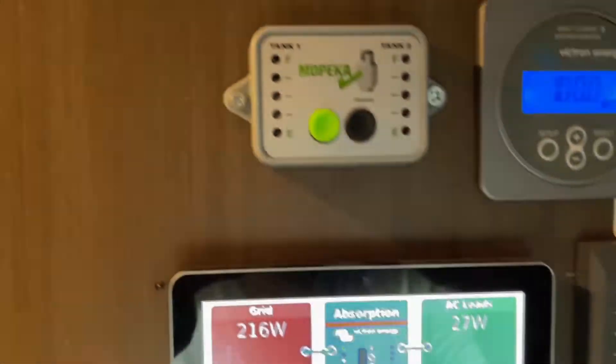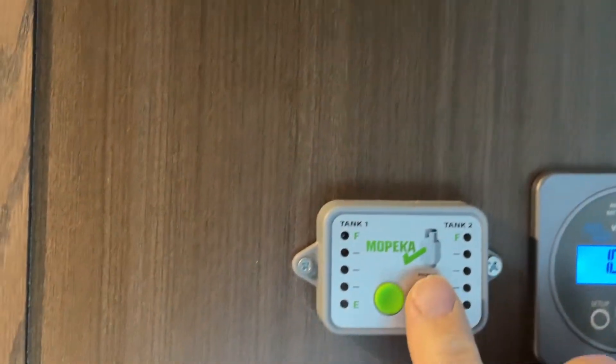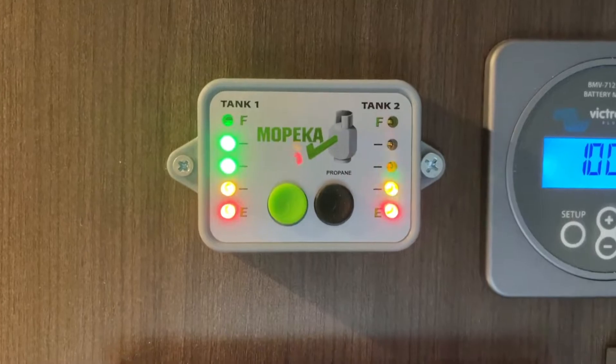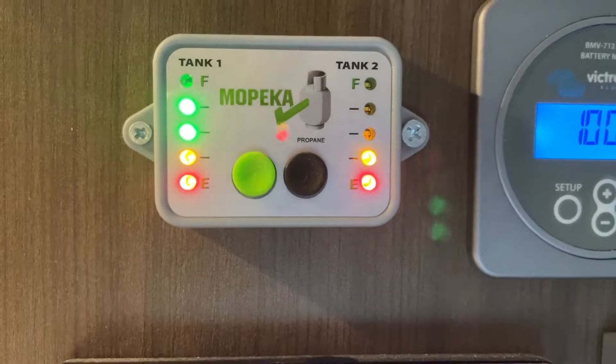Not related to Victron, but here's a Mopeka propane tank unit — it's an Ultra model that uses sonar essentially on your two tanks. You can see tank two is a little empty — kind of cool.